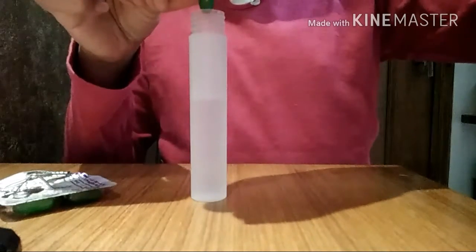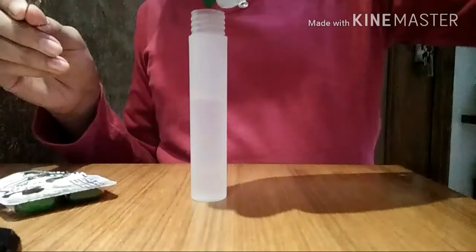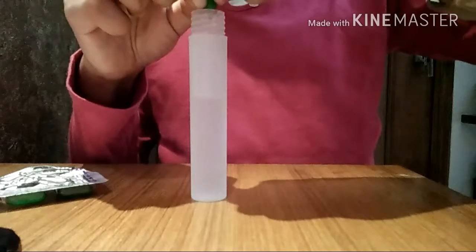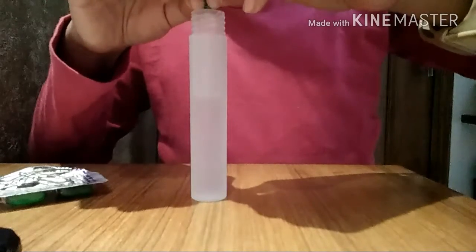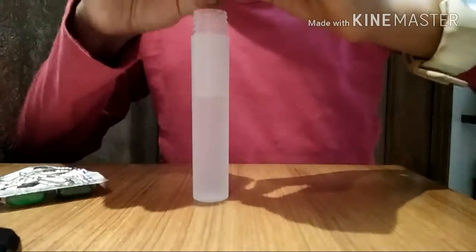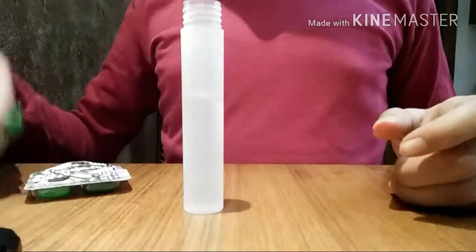You'll see that the vitamin E oil coming out of the capsule is floating at the top, so you have to mix it really well. Every time you use the hair detangler, shake it up really well — that's really important. It's a little hard to get all the oil from the capsule; you have to squeeze really hard until the capsule is totally squeezed out.